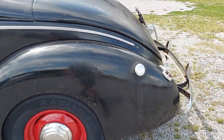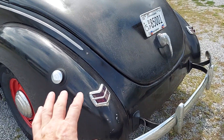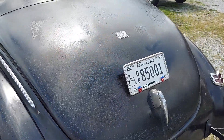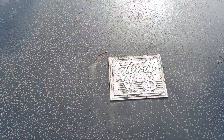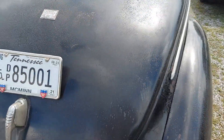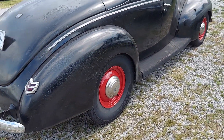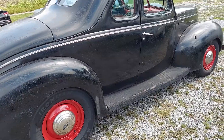Patina style — this is what I like. I love those tail lights there; I've always liked this model Ford. I wouldn't change a thing, not a thing. It's absolutely perfect in my eyes.